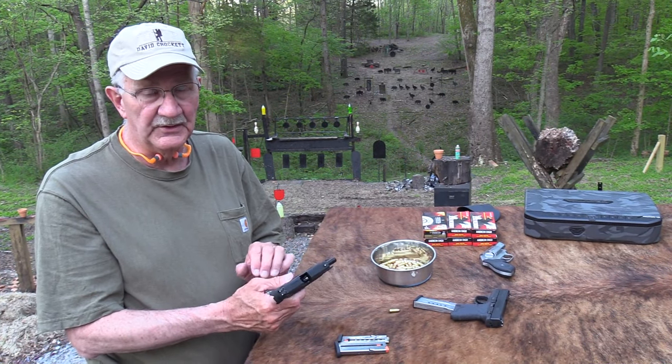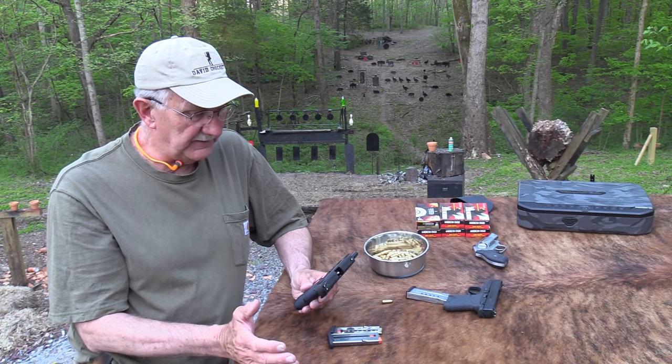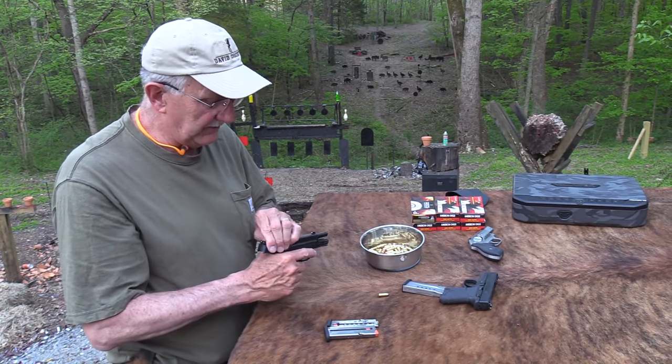Now, it is hammer-fired. So that's a little different from the regular shield, which is a striker-fired firearm. I'll take it apart and show you, but first I'm going to shoot it.